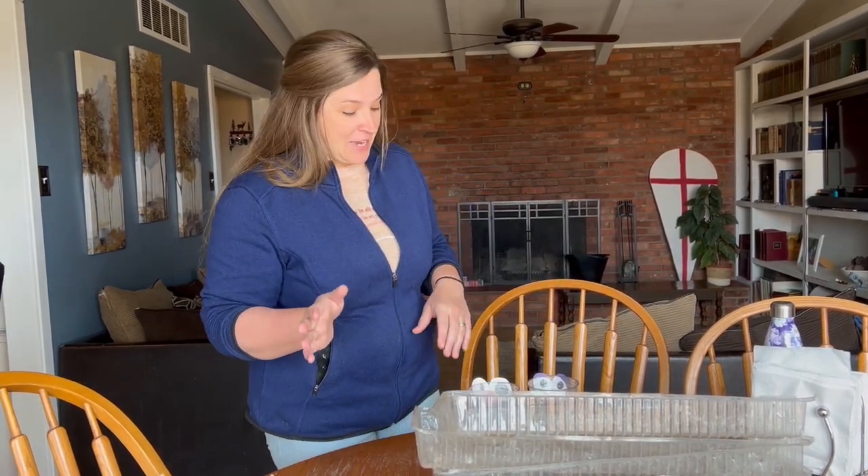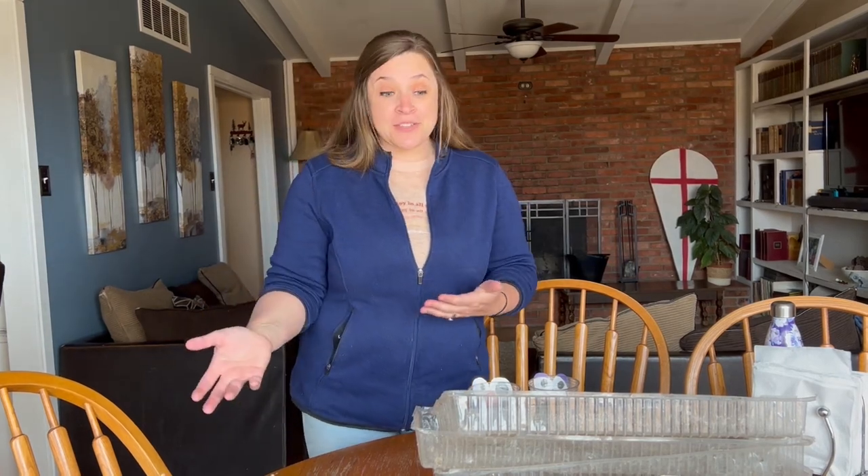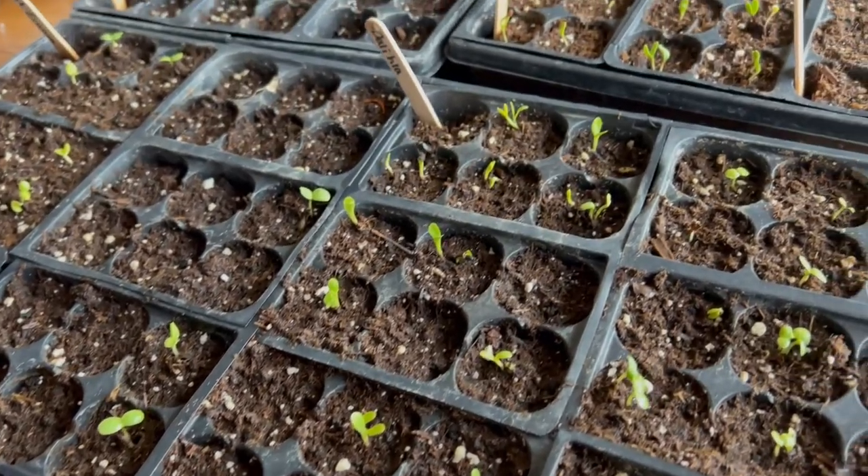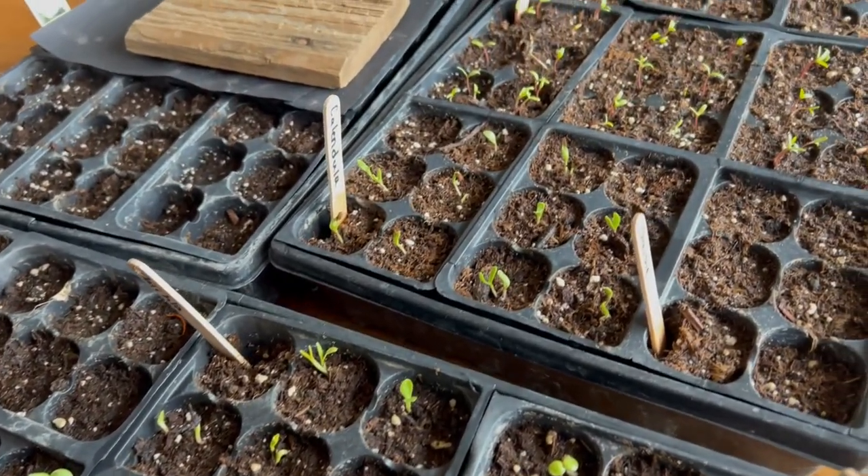It's that time of year when our kitchen table just kind of becomes a cluster of seedlings. It's the area that we have the most natural light in our house. We don't have grow lights or anything like that, so we just kind of bring them back and forth inside and outside, and our kitchen table becomes the seedling table in addition to all the other things that a family table is. Almost everything has come up so we're really excited. There's still a couple of stragglers with longer germination times but I'm sure those will be coming up pretty quickly.